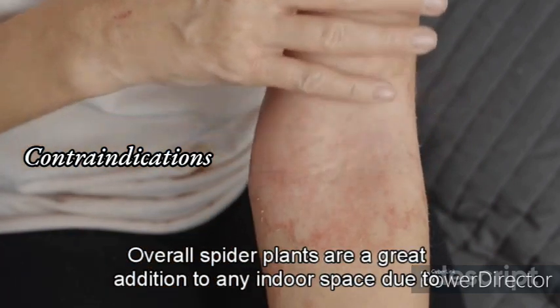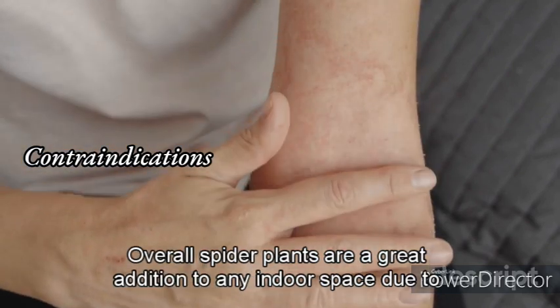Overall, spider plants are a great addition to any indoor space due to their ease of care, air purifying abilities, and attractive appearance. With proper care, they can thrive for years and produce numerous plantlets for propagation.